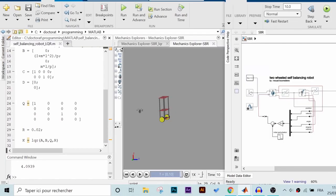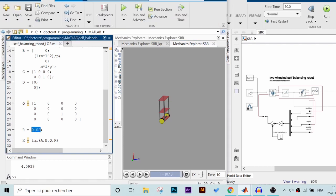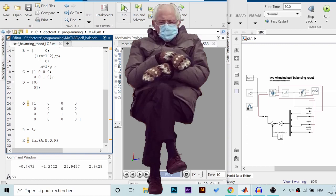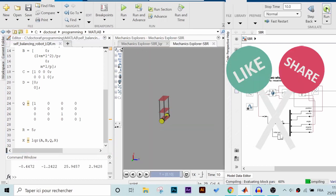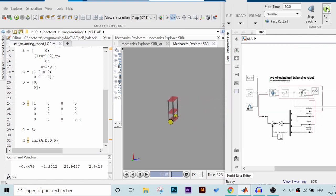Finally, we run the model and in the mechanics explorer we can see that our robot is successfully stabilizing itself after the initial disturbance caused by the step block. Of course you can tweak the Q and R parameters to obtain a different response or to spend less energy. I once again ask for your support — subscribe, share this video with your friends and colleagues, and stay safe. I'll see you in another video with another idea. Goodbye.